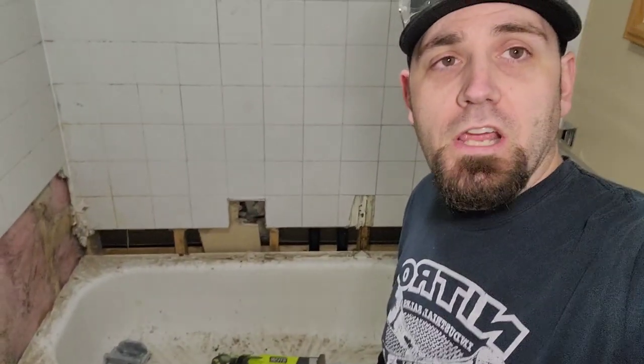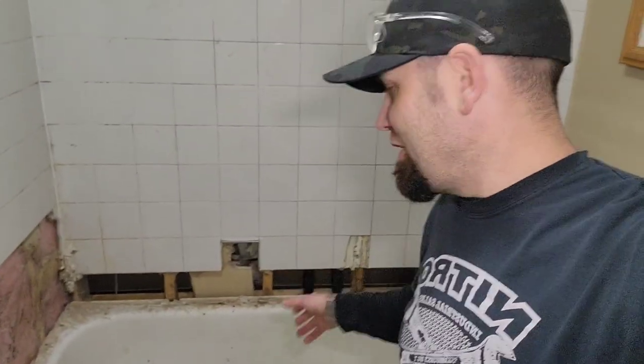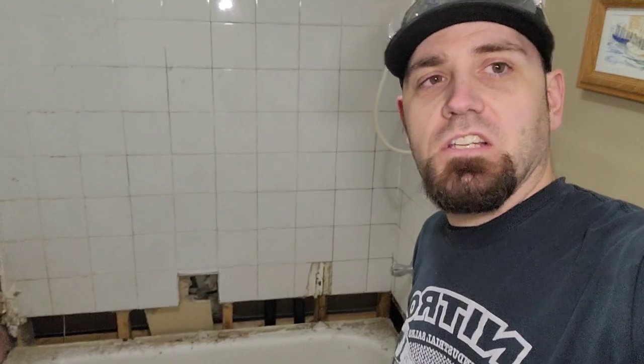The trouble is that it's a metal bathtub and it's pretty heavy, and it's pretty jammed against the wall right now. So the goal is going to be to cut it in half, and then I can remove both halves nice and easy out of here.